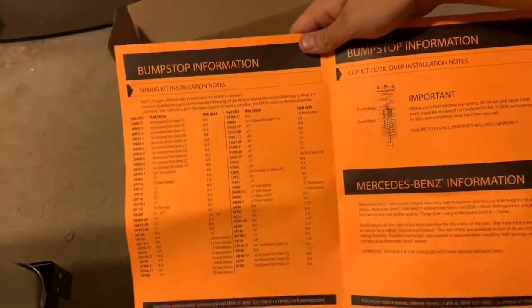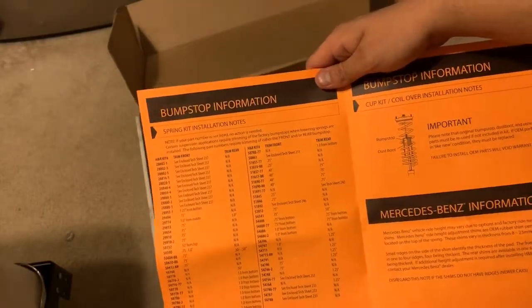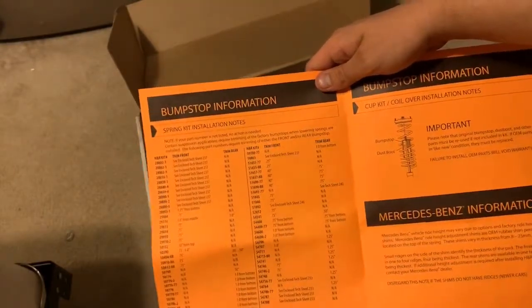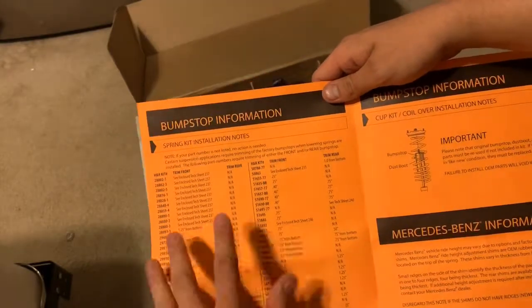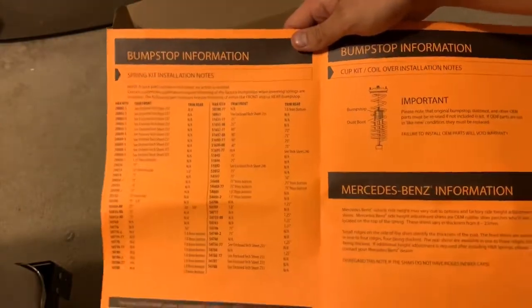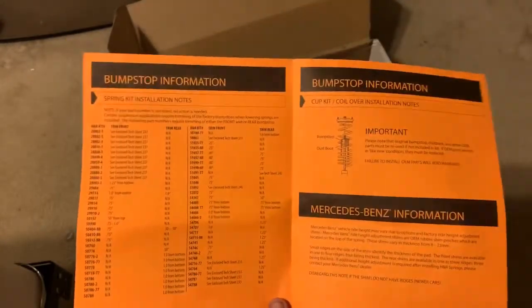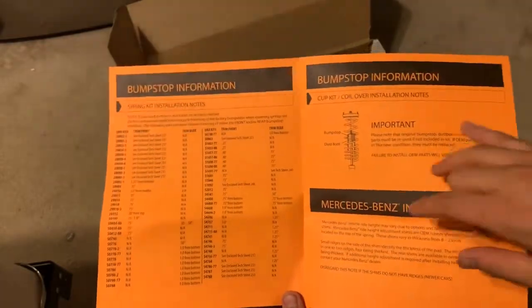So in here, on the left page, it's got bump stop information and spring kit installation notes. As far as I know, I don't need bump stops from all the research I've done. If I do, it'll suck, but I'll have to redo it and put some bump stops in.